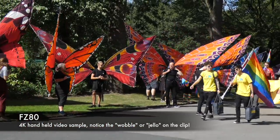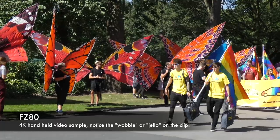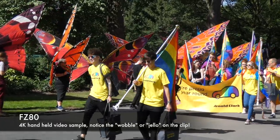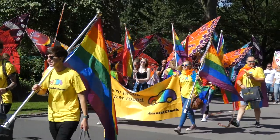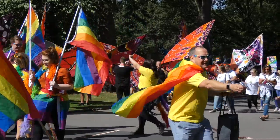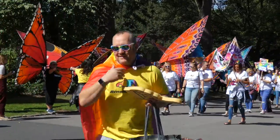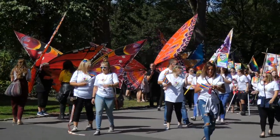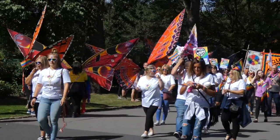That just about covers all I wanted to cover outdoors. We're going to move indoors where I can continue the explanation about using the right shutter speed relative to frame rate, use of ND filters, setting white balance, and the use of additional lighting to bring your video quality up to a more acceptable level if you're struggling to get good results. So let's move indoors and finish the video there.